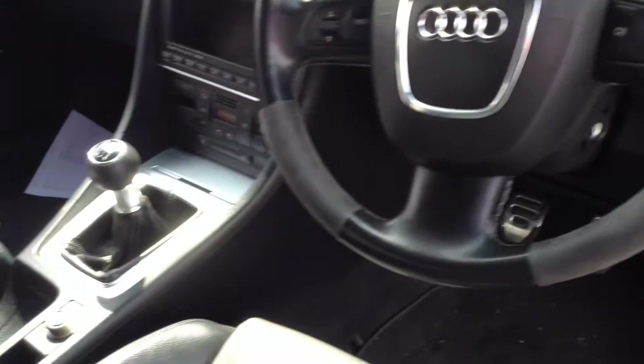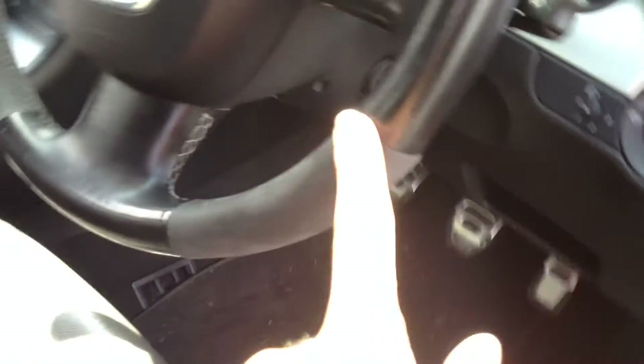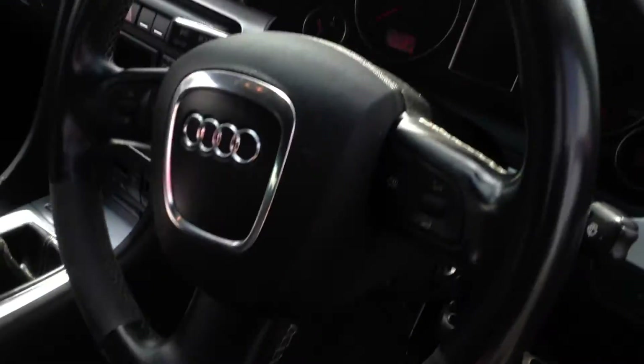The dashboard is tidy. The steering wheel has an Alcantara-style finish, which has worn quite a bit with age, but overall it's not bad condition at all inside.